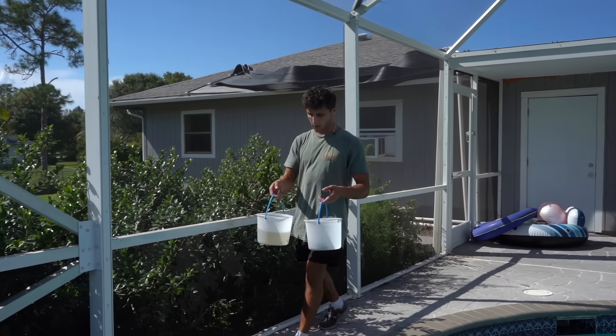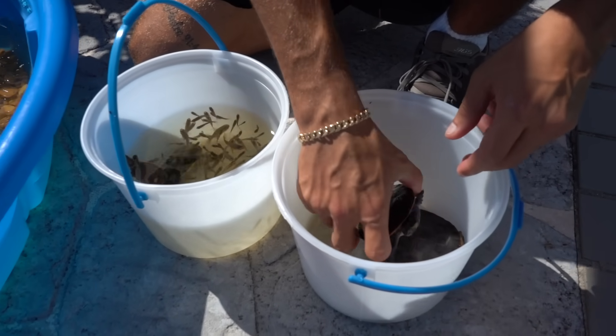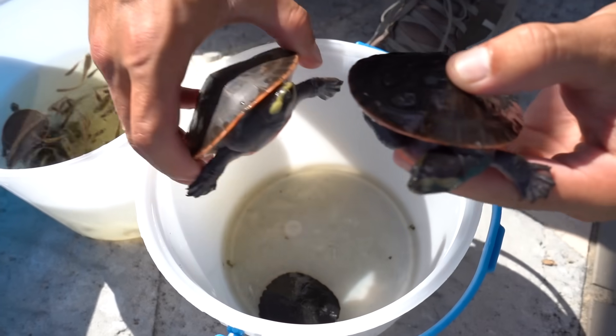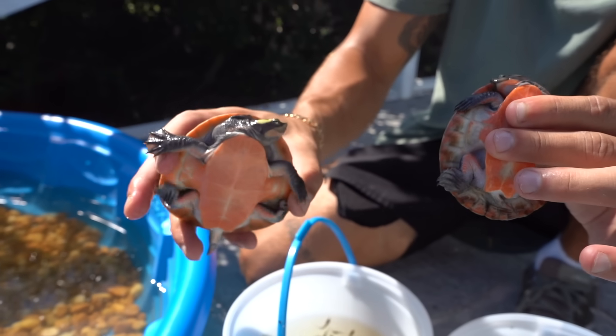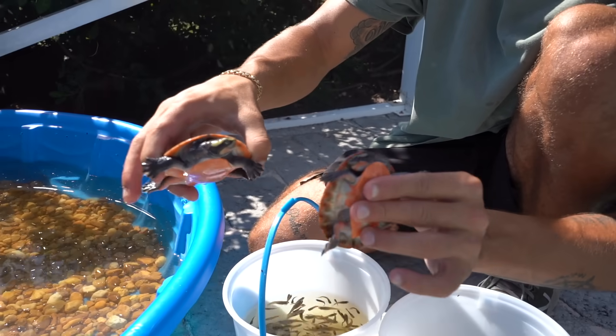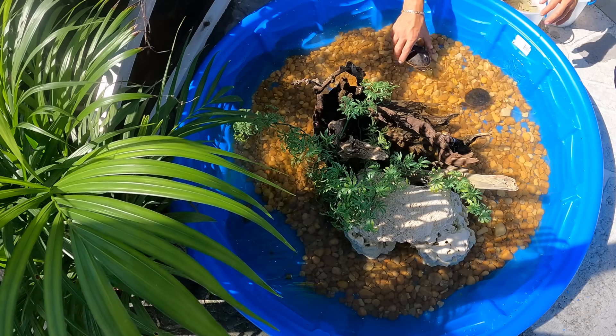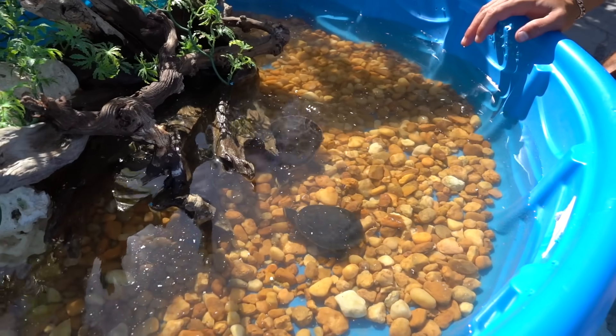We've got our turtles in a bucket along with some fish. Look at the size of our pink belly side necks — how big they've gotten! Here's two of them, really good looking turtles. We've had these guys for about almost two years now, and they're getting a new home today. Here go the first two turtles into the pond!